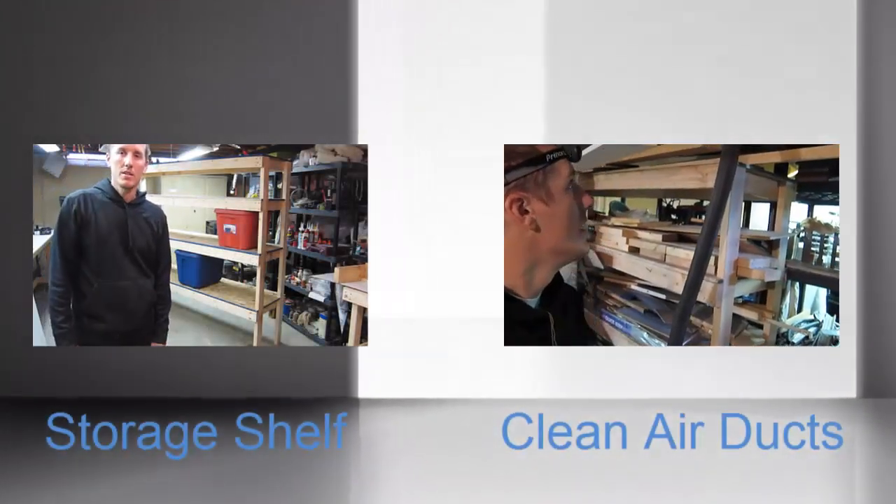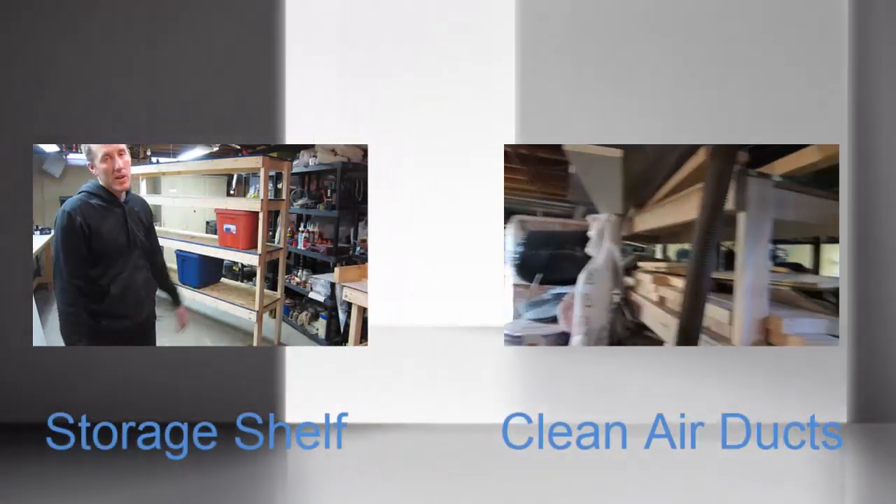It wasn't exactly how I planned it, and it's not a whole house fan, but hopefully this will work as an attic fan. I can bypass it and turn it on to operate a little bit like a whole house fan at night. Hope this helps!